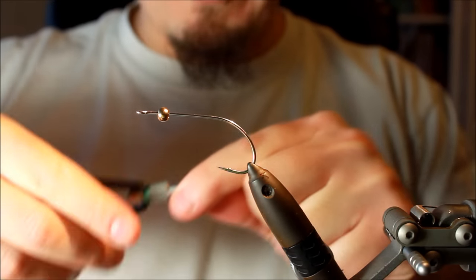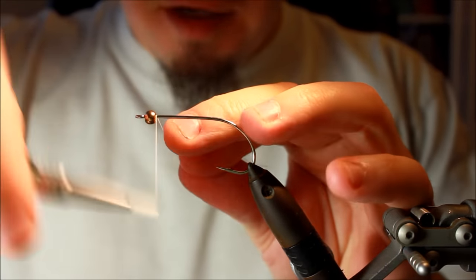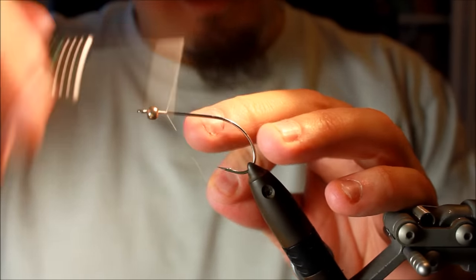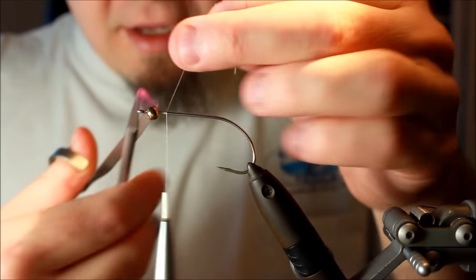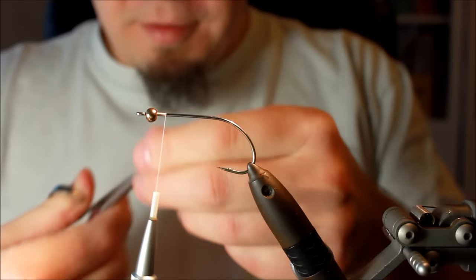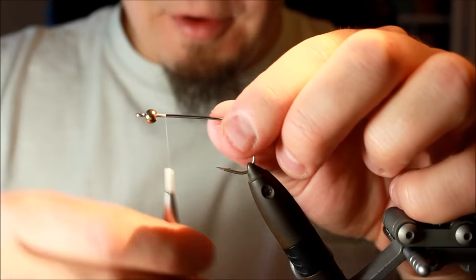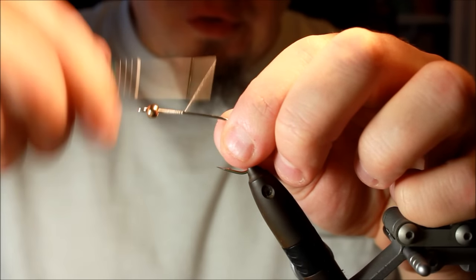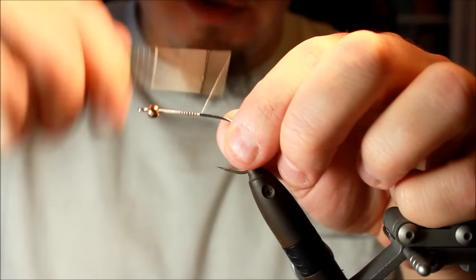Hello again. Today I'm going to tie another pike fly. This pike fly is called the Flash Streamer. It's a pattern made by one of the Danish pioneers in pike fly tying and pike fly fishing, Morten Valør.